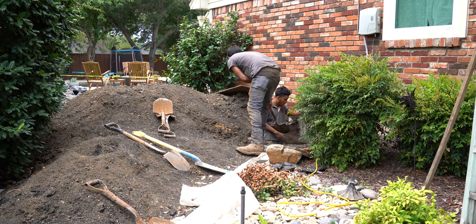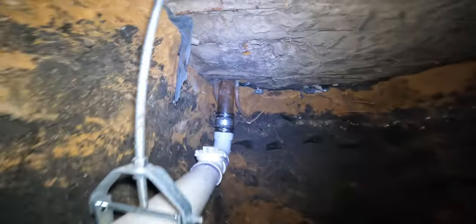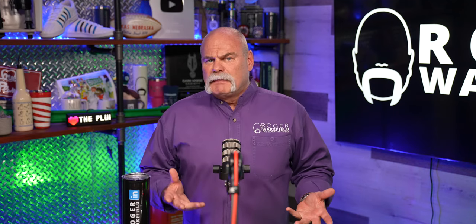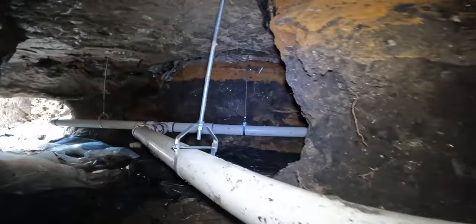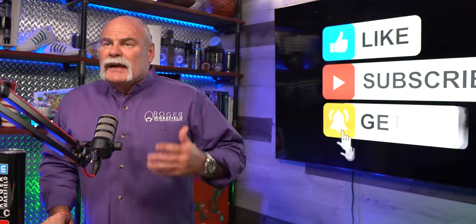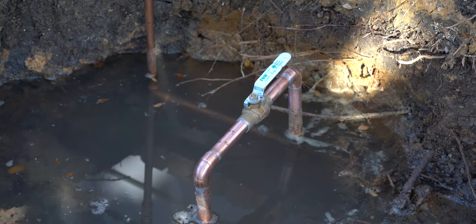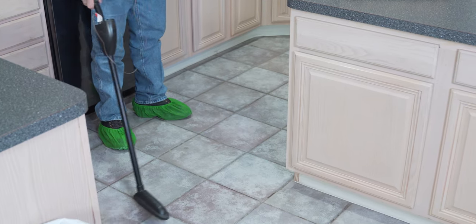A lot of times here in Texas we actually tunnel up under a house to get to a sewer or water repair. Here in Texas, most houses are slab houses built on black clay — the Texas soil we have — and we have a problem. When it gets wet or too dry, it expands and contracts. It can cause leaks on the sewer line or water line. So what we have to do is come in and perform slab leak detection.